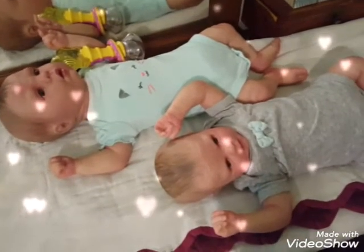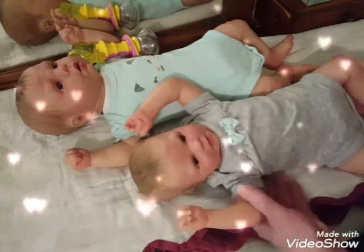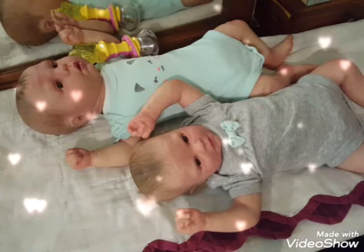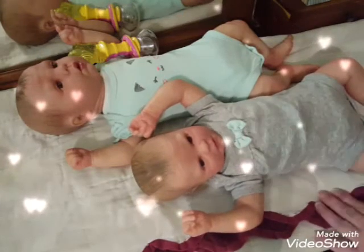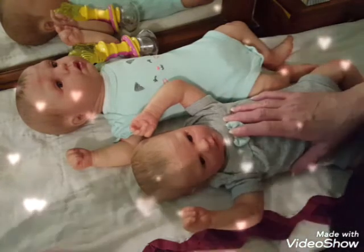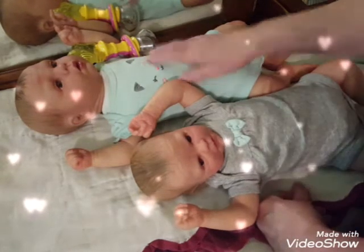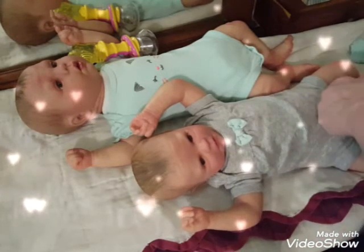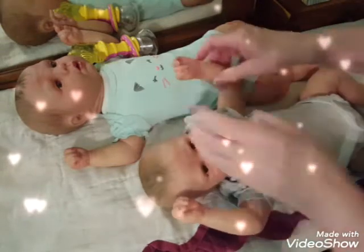Hello guys, how are you all today? We are here with little Gabby and Abby the twins, and it is Theme Thursday. The theme for today — I'll tell you once I get Gabby dressed. I've already changed Abby but haven't changed Gabby yet, so we're going to do that on camera. When I get her little onesie on her, I will tell you what the theme is.